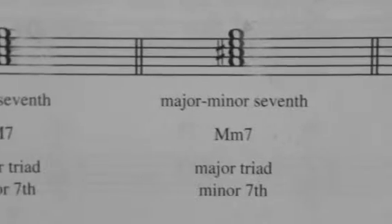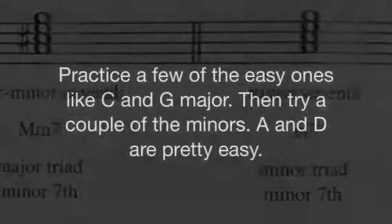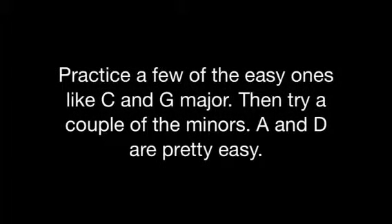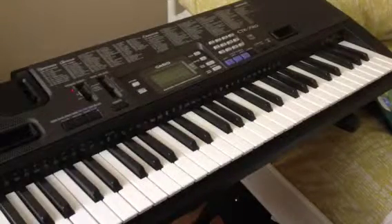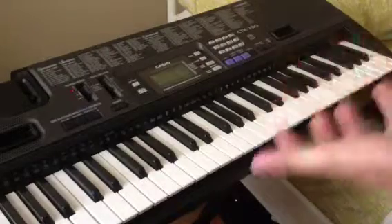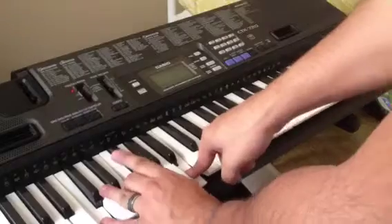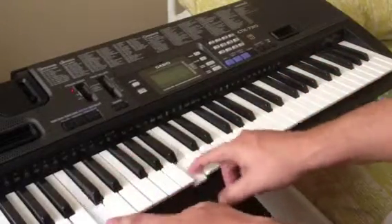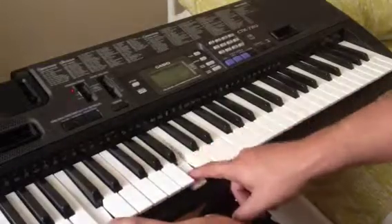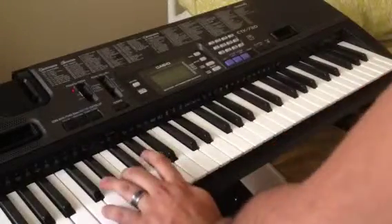Let's do some seventh chords. A major seventh chord is a major triad with a major seven. A minor seventh is a minor triad with a minor seven. The construction of a seventh chord is a major triad with a major seventh on top of it. Intervals come into play — you should know your major seventh and minor seventh very well. So we can play the seventh chord: C major seven.